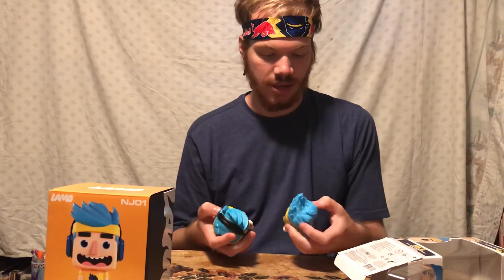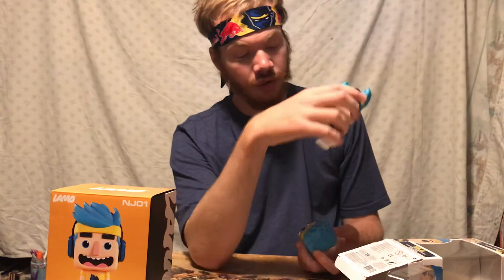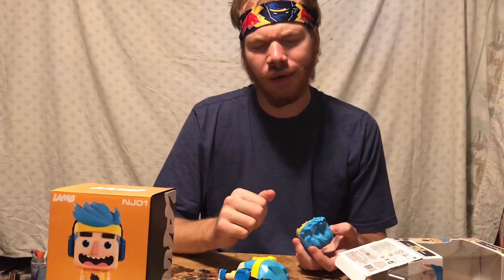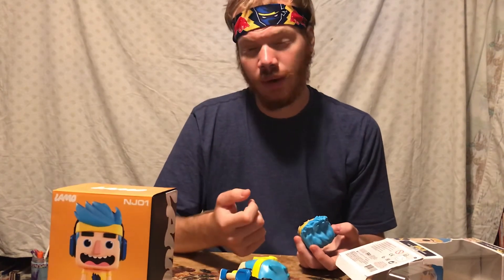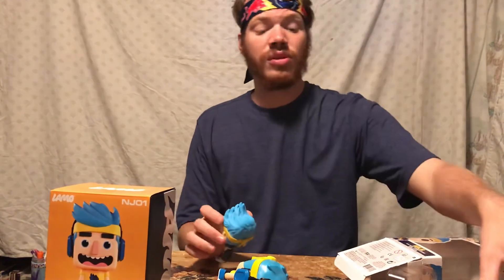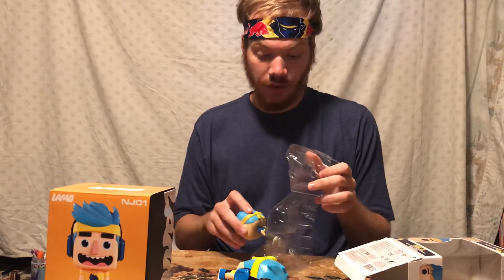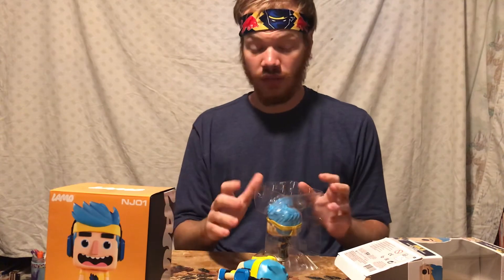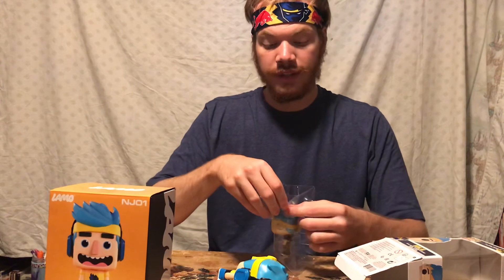What it all boils down to is what you're doing with the figure. If you're getting a figure for a child who's going to want to play with it and be a little more rough with it, you're going to go for the Lamo. If you're looking for a higher quality figure — one that you're going to want to display and not really play with — the Funko is the way to go. Both have their own unique charms, and if you're a Ninja fan, I would definitely recommend both figures. But I can see that they are fulfilling different market niches.